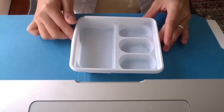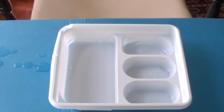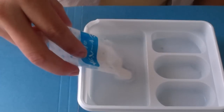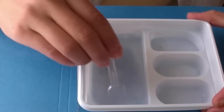Just add water to that line. And then you spill it everywhere, because you're a klutz. Now we add the blue packet, which is the Shabbat. Smells like Ramune. And then we take our shovel and mix it well.